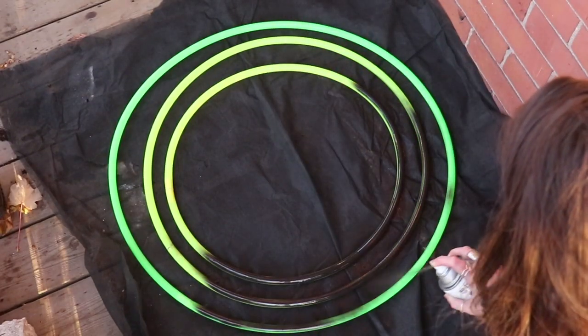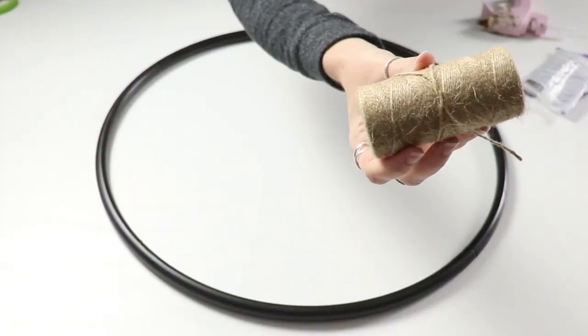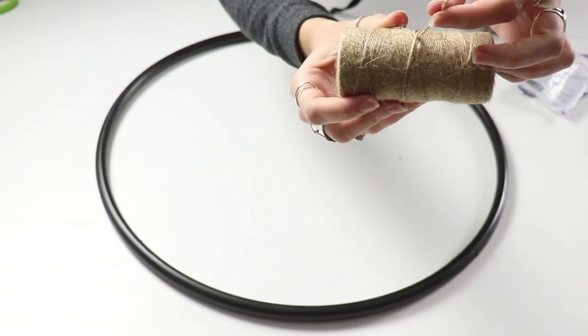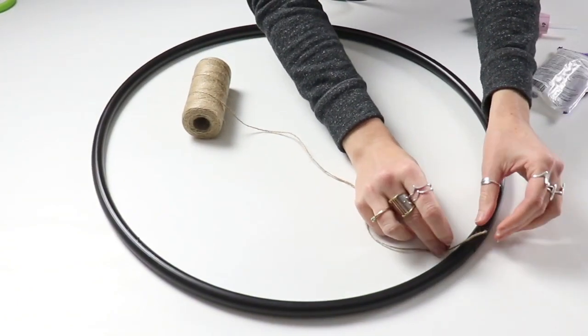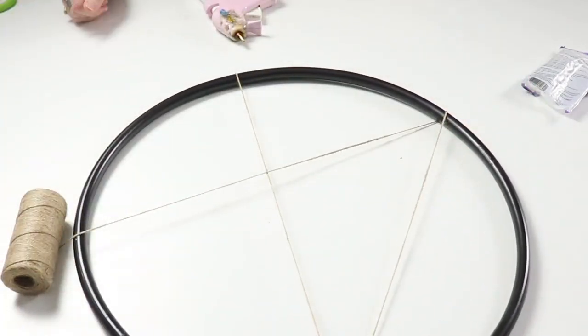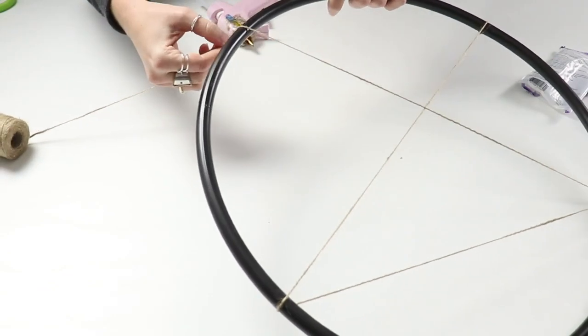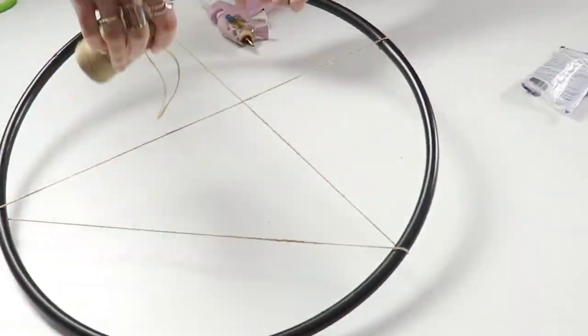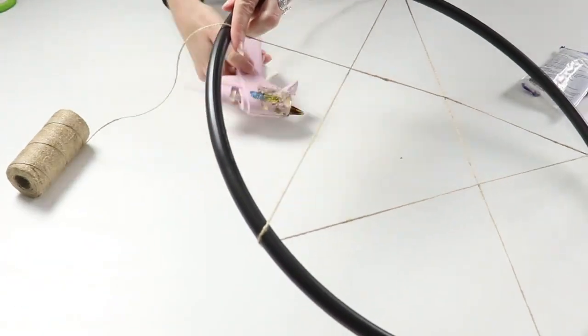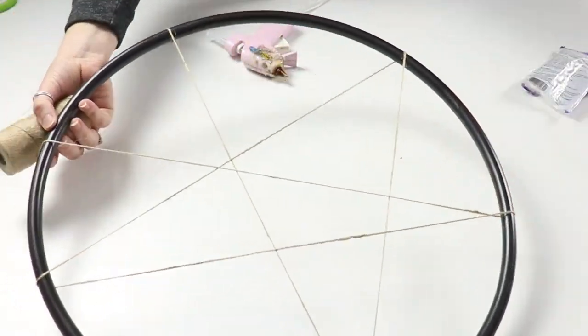Now spray paint these whatever color fits with your decor. Once they're dry, we're going to take some cording. I'm using jute, which is a really inexpensive rope or cord. I think this is what was in the original inspiration photo sent to me, so that's why I went with it. All you have to do is hot glue it into place and start wrapping it around.